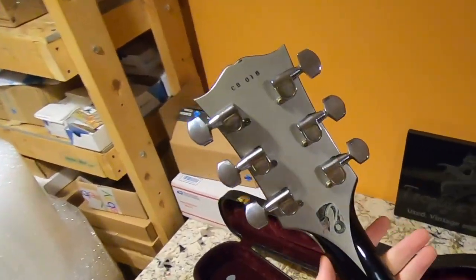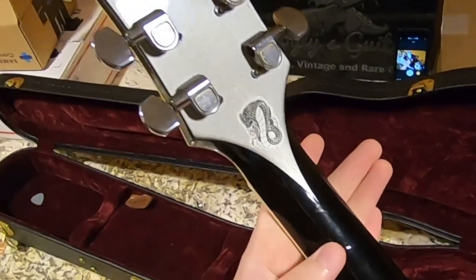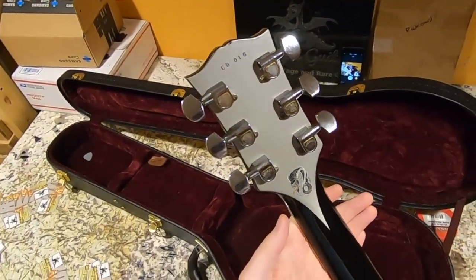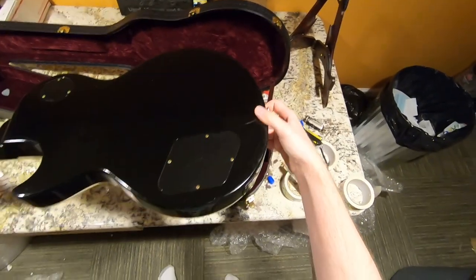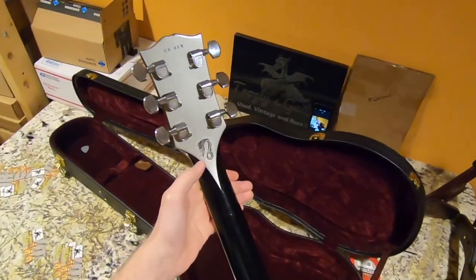When I saw this thing show up I was very happy. This is a Cobra Burst custom — it's got a very similar history to the Black Widow guitar, so I thought I would give it a hyped-up unboxing as well. This thing is pretty worn but I got it because I'm saying goodbye to the Widow today.